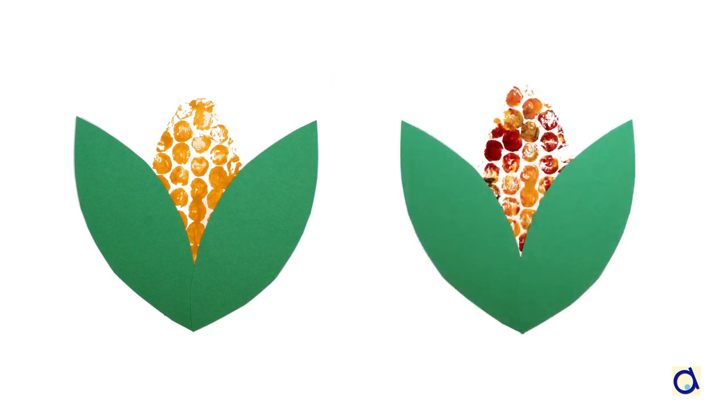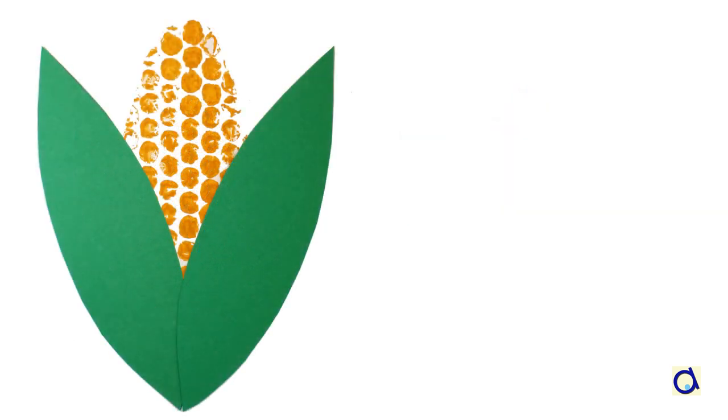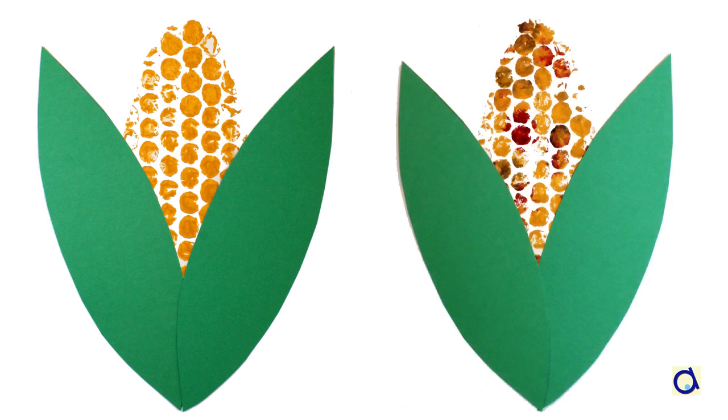Do not hesitate to share your corn cob pictures on the Animaplates website. To print the illustrated instructions and patterns of this project, click on the link below the video and visit the Animaplates website to find hundreds of other fun and educational projects.